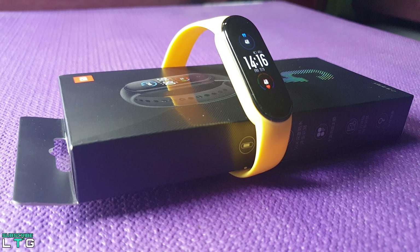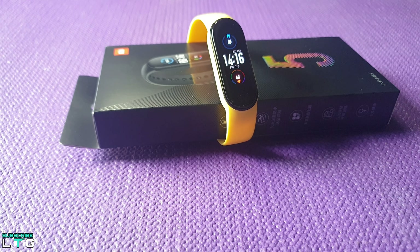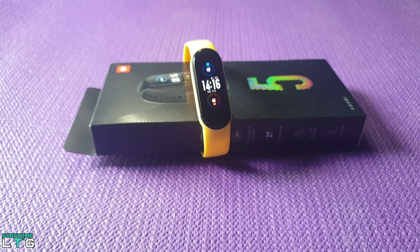The Xiaomi Mi Band 5 is finally here and it's looking really good. This video is all about unboxing and finding the differences between the Mi Band 5 and the Mi Band 4.